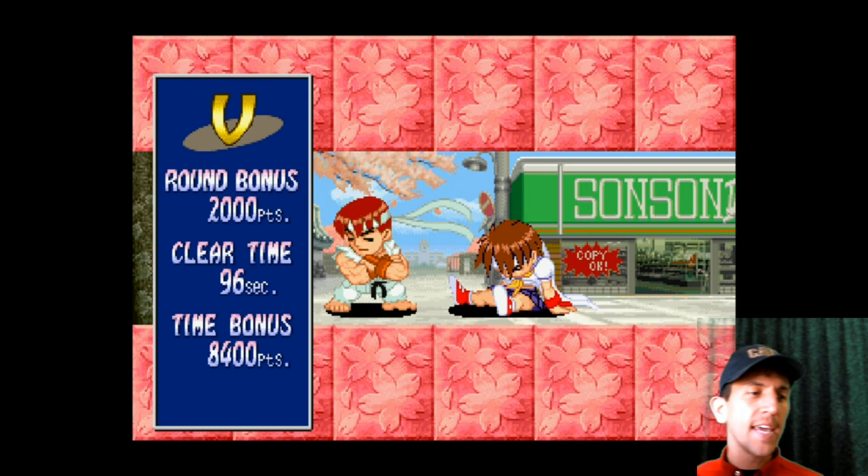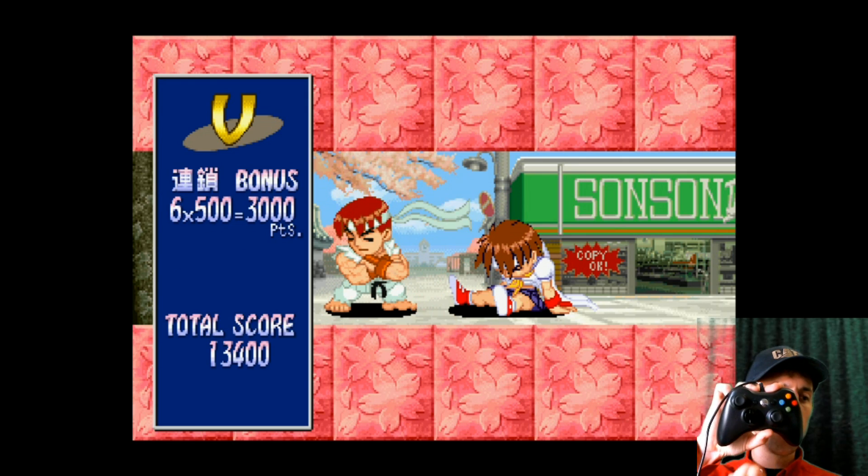All right, and remember on the Xbox 360 controller, it's just the middle button to exit out.